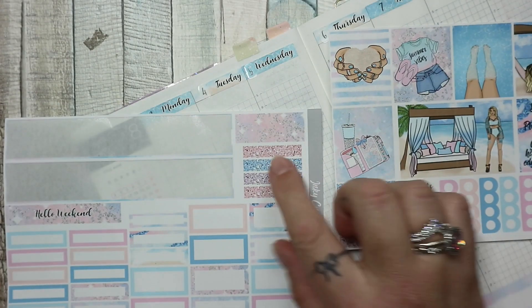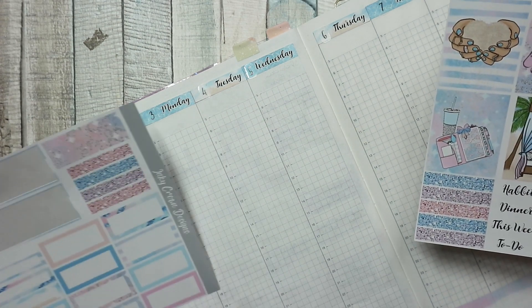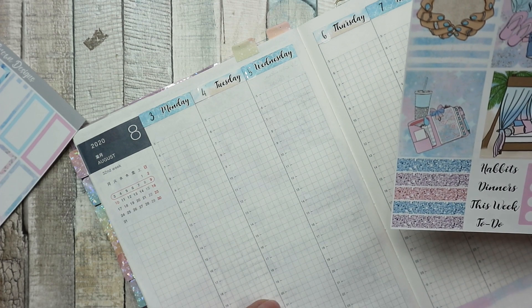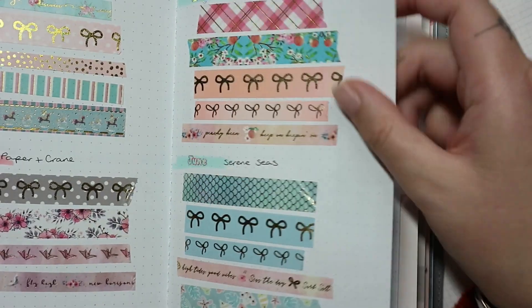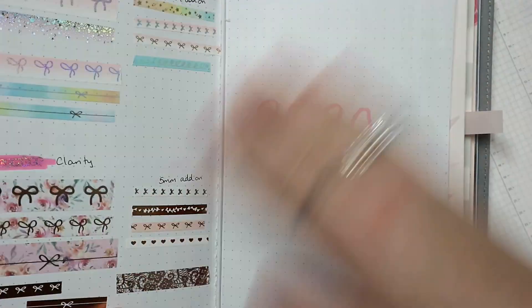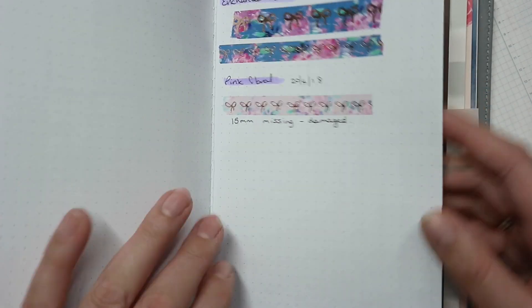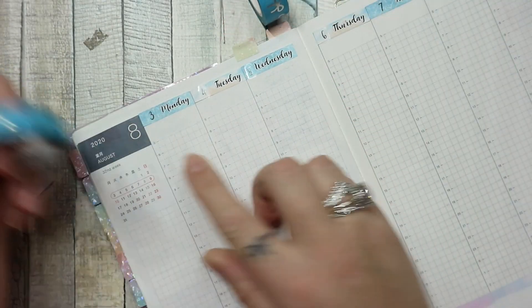I'm tempted to use the glittery washi to separate out the top but I'm not sure. I need something like a blue, summer vibe washi — the ones I'm trying are too green, too stripy, or too dark. None of the sub box ones work. Going through all my washi... here we have pool blue from Simply Gilded. I'm going to use the skinny one to separate it out.